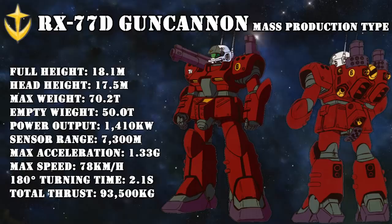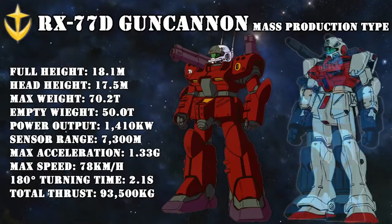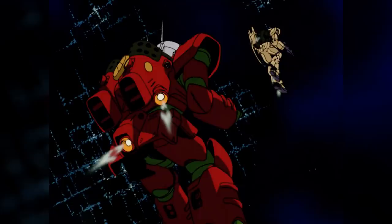Also, because it kept the RX in its model number — a designation the Federation used for its prototypes — it has been speculated that it was never meant as a true mass production type, but rather as a prototype for a mass production version, which would be another reason for its limited production. As with the other mass production versions of the V-Project machines, several cost-saving measures were implemented while trying to keep their impact on performance minimal. It no longer had the core block system, the armor was now made out of a titanium ceramic composite rather than the stronger Luna titanium alloy, and it used many parts also used in the Jim command line, making production and maintenance much easier.